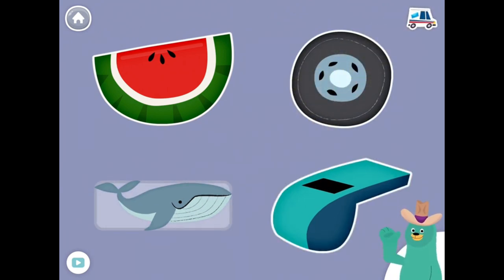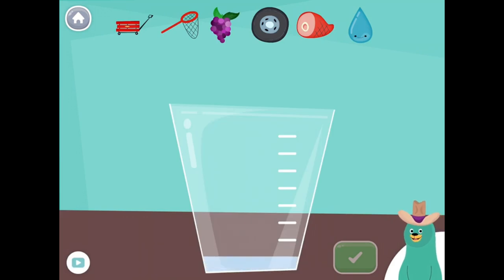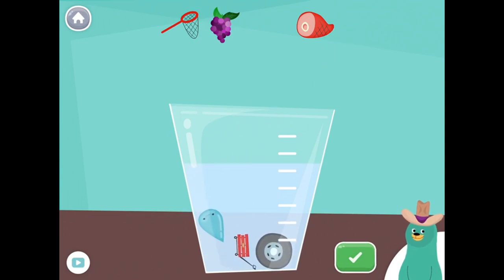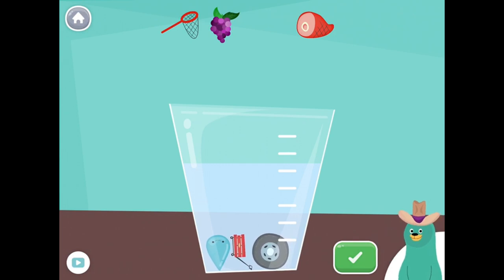Great job! Drag all the things that start with the W sound into the glass. Wagon, Wheel, Water. Great! You put all the things that start with the W sound into the glass.